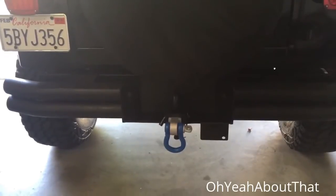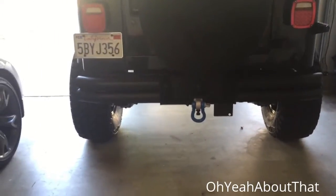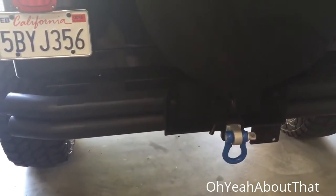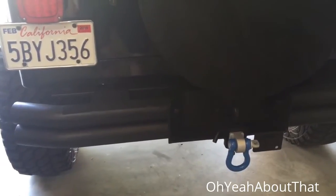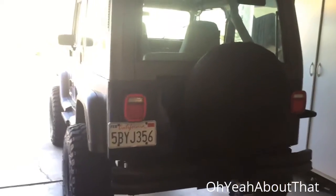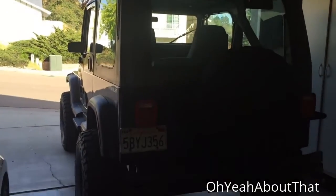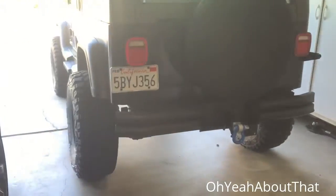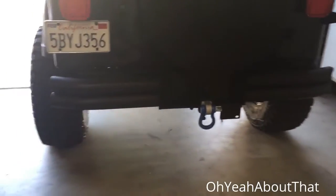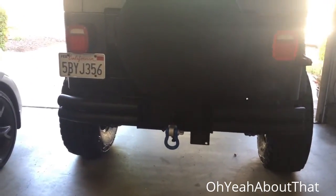Paint is cheap, but I'm going to do the diff covers like I mentioned — after I change the fluid, I'm going to take them off, clean them, sand them, prep them, and it'll be a lot easier that way. So I guess for right now that's probably going to be it for this evening. Didn't do a whole lot today, I think I did just enough. Thanks for watching and we'll catch you on the flip side.